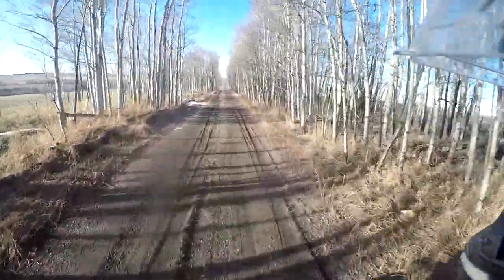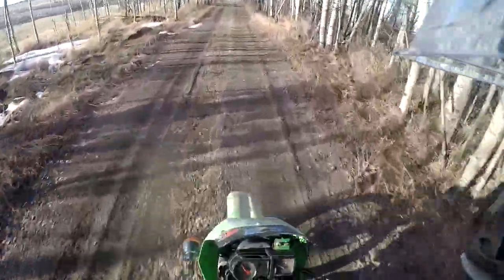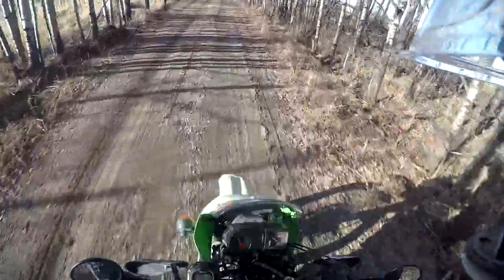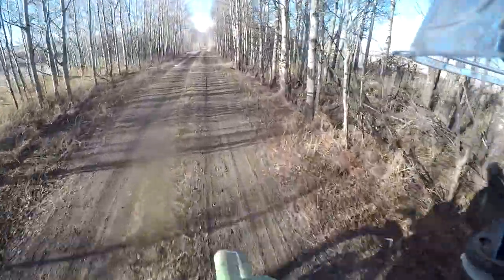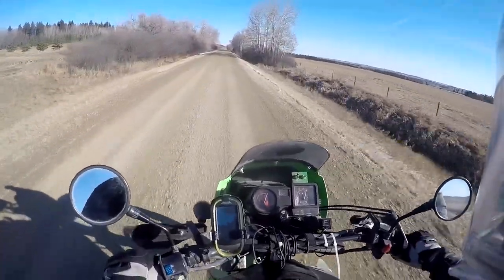Even this road could be a little soft. Throw some of the mud off. Hope you guys enjoyed the video and I'll hope to catch you in the next one. Peace.